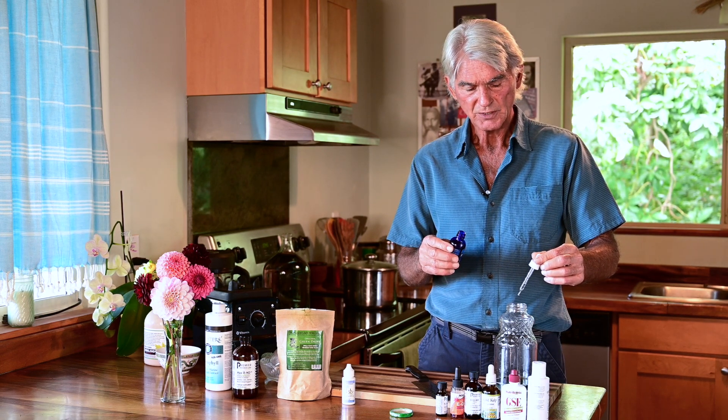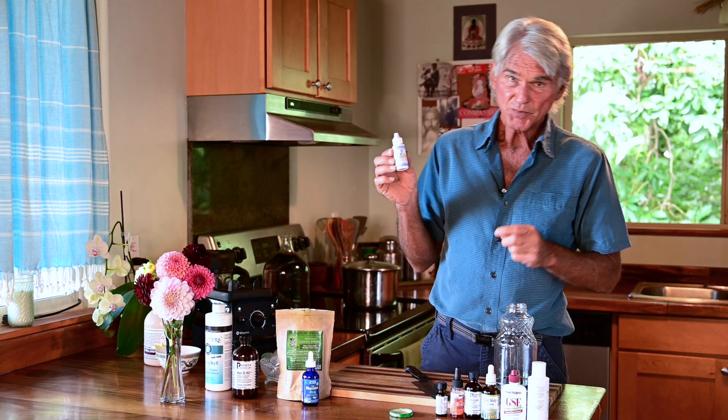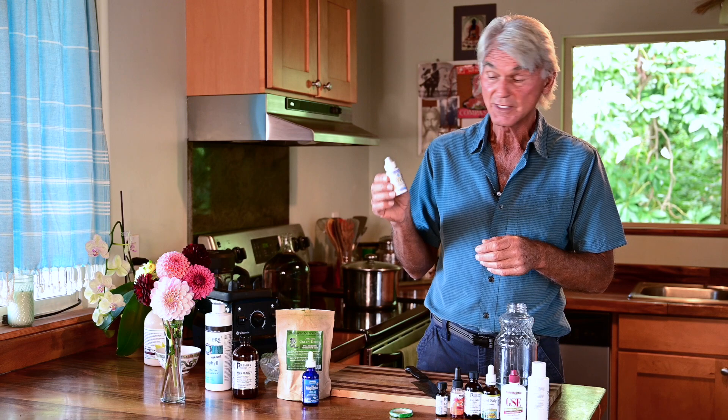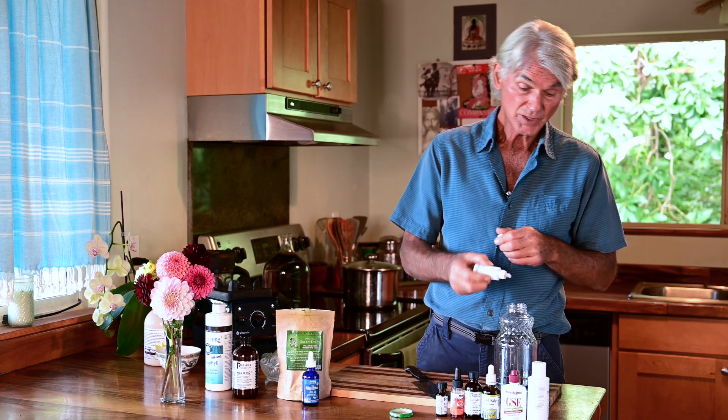With this magnesium solution I'll use eight drops — one through eight. Then I'm going to add some trace minerals, known as cell food from Dr. Everett's story from the 1940s who invented this. These are called trace minerals because you only need a trace of them. The directions say eight drops as well.